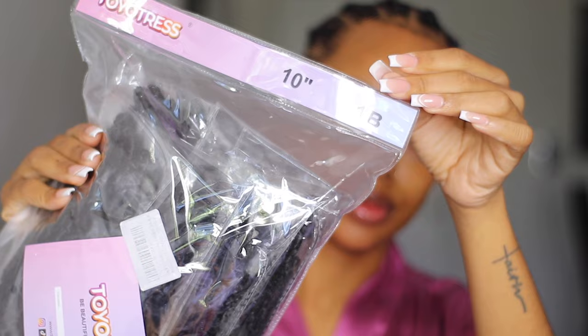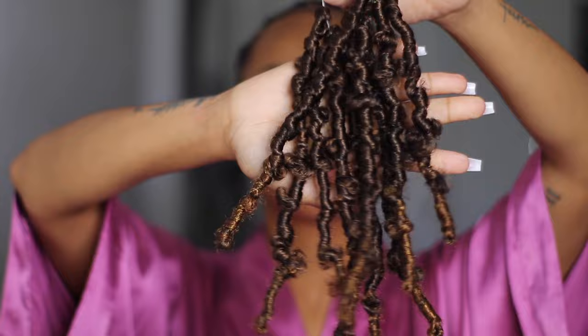This hair was sent to me by Toyotress, and I've worked with them before if you've watched any of my videos. They sent me these butterfly locks in a 10 inch — I got it in a 1 and a 1B30, and I could not decide what to do, just going back and forth as to which color to use.